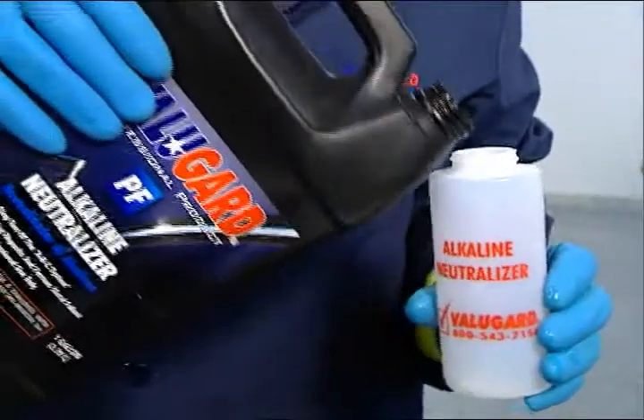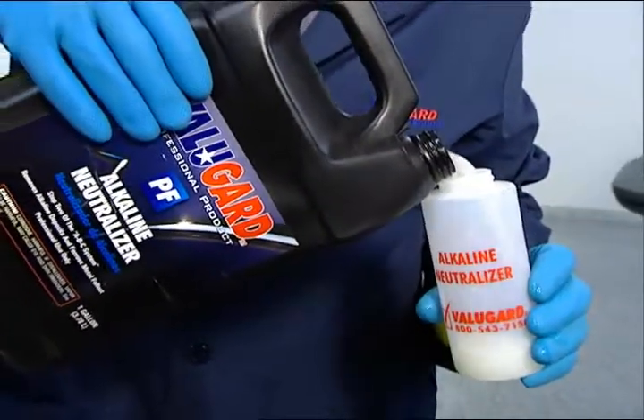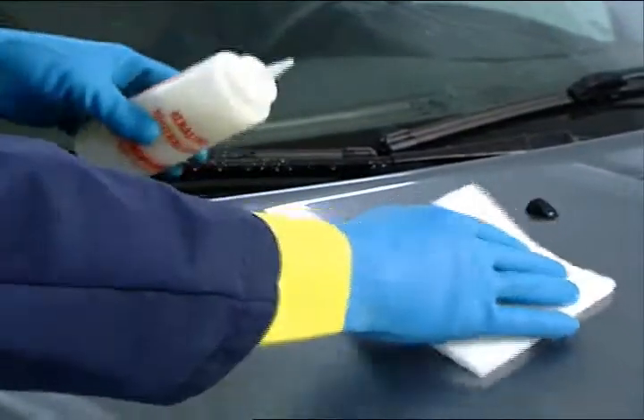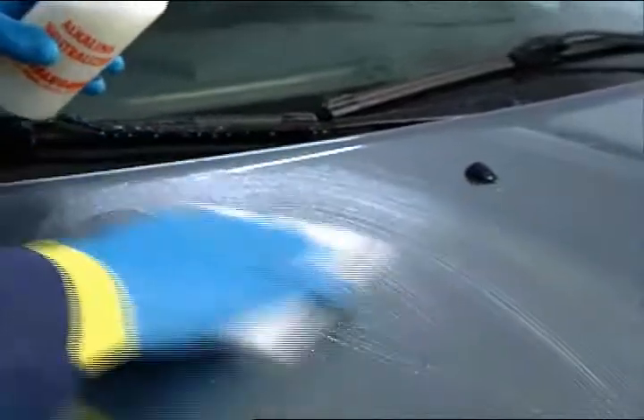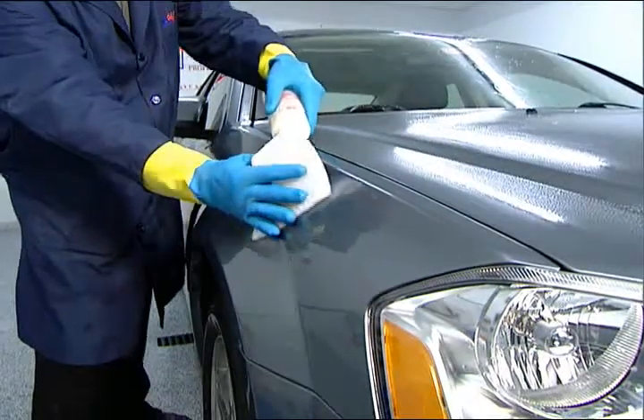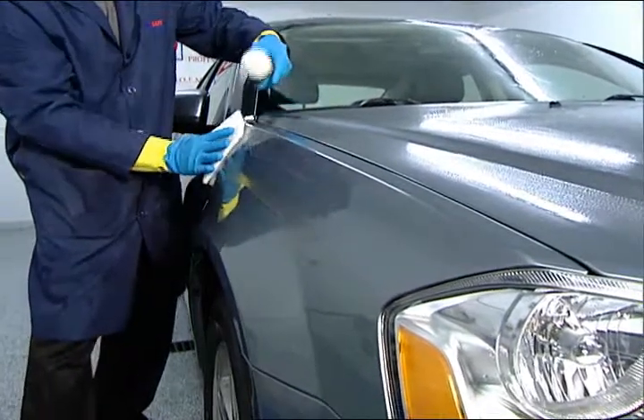Shake product B well and pour into a 12 ounce applicator bottle. Apply liberally to all horizontal surfaces using the wax applicator pad or insect removal pad, then apply to the sides of the vehicle. Do not apply to trim or convertible tops.